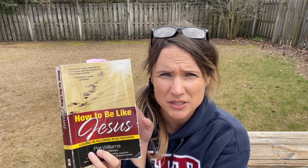Hey y'all, I thought I would come outside this afternoon and talk a little bit about the book that I've been reading during 75 Hard. I've mentioned it a couple times but I've never really dug deep into it. It's called How to Be Like Jesus, and it's written by Pat Williams. Pat Williams was — or still is, I'm not sure — but he was the vice president of Orlando Magic. So in this book, How to Be Like Jesus, these are some of the chapter titles.